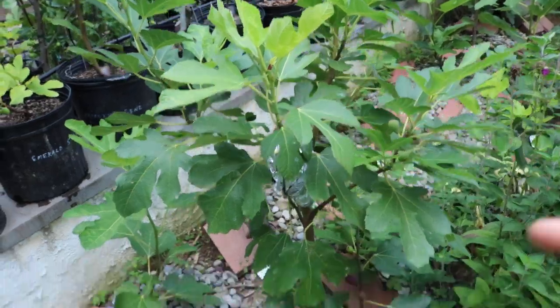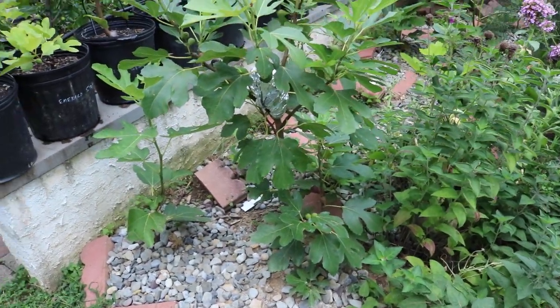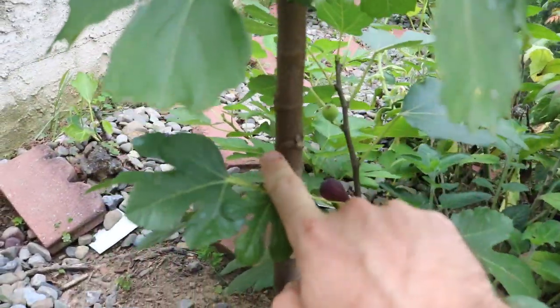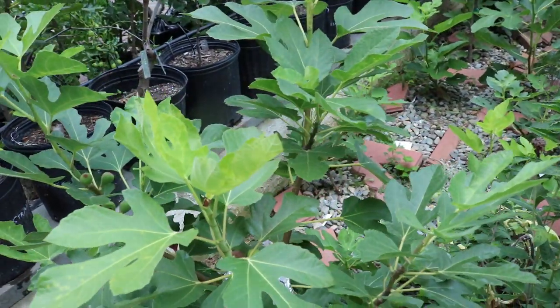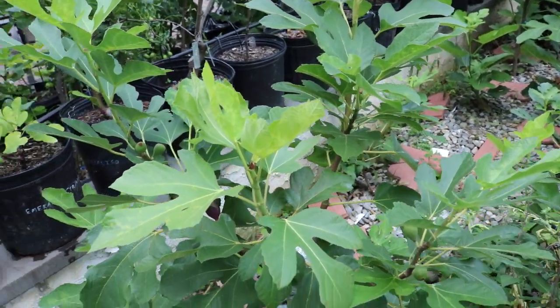We just put it in the ground this spring. It put out about 10 breba, believe it or not — 10 breba all up and down the main stem from last year's growth. It dropped about seven. I got to eat three of them, and they turned out pretty well. I was surprised by the moisture resistance on these things.